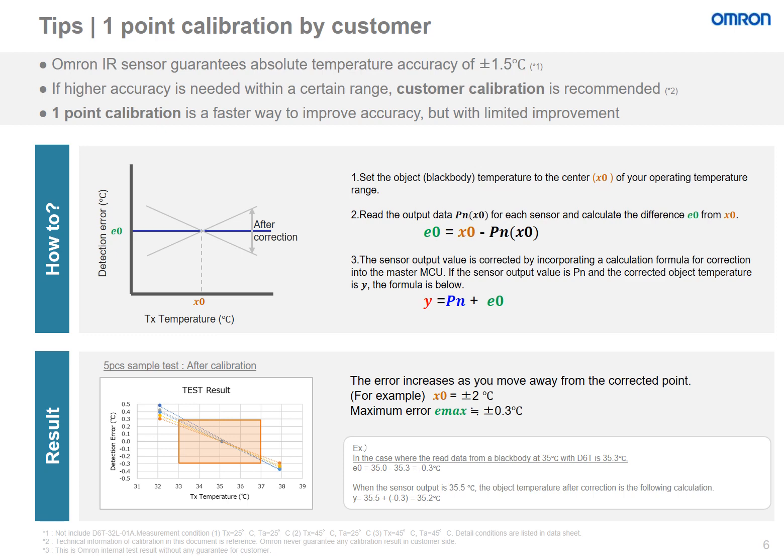Here we have the one-point calibration method that the customer may also use. The one-point calibration method is a faster way to improve accuracy, but with limited improvement. Set the black body object temperature to the center of your operating temperature range, or X0. Read the output data for each sensor and calculate the difference from X0. The sensor output value is corrected by incorporating a calculation formula into the master MCU. If the sensor output value is PN and the corrected object temperature is Y, the formula is shown below. The error increases as you move away from this corrected point — for example, at X0 plus or minus 2 degrees Celsius, the maximum error is about plus or minus 0.3 degrees Celsius. Because of the limited improvement from the one-point calibration, it is recommended to use the two-point calibration for better results.